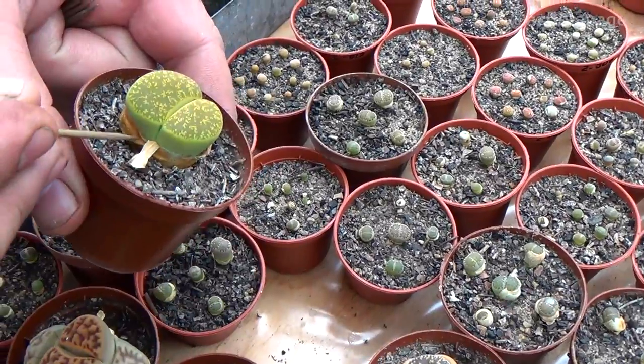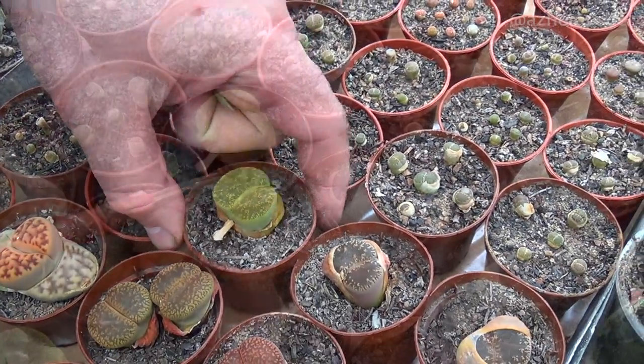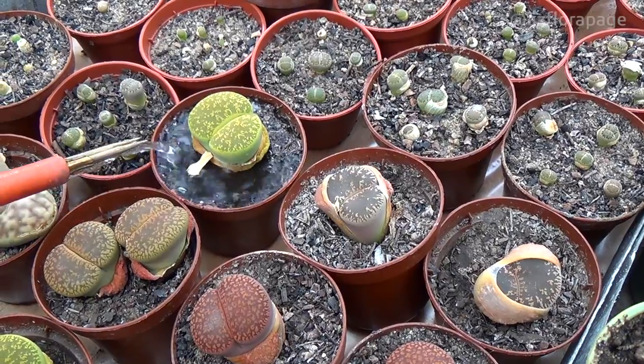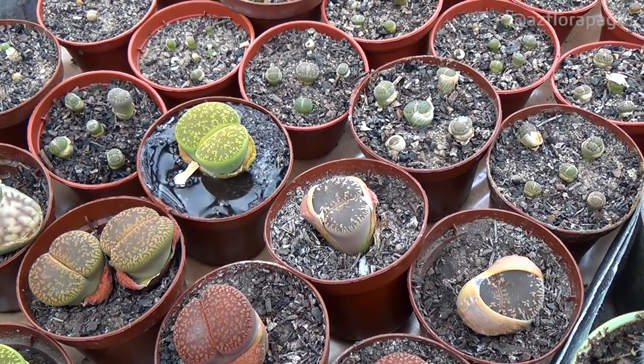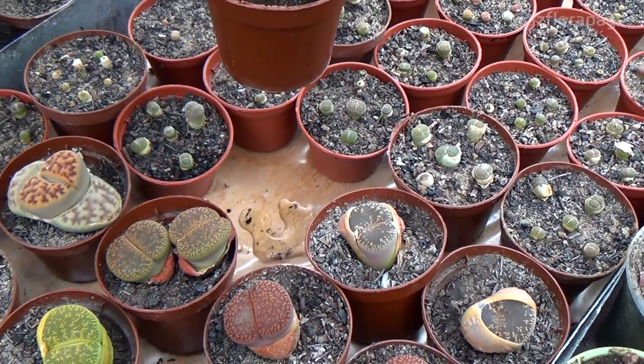From our entire collection of adult lithops, we water only one plant that has completely dried old leaves. Excess water must necessarily drain from the pot.